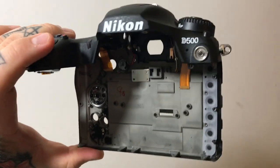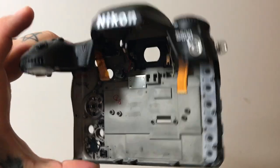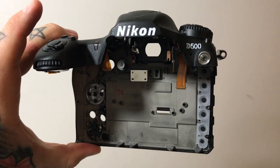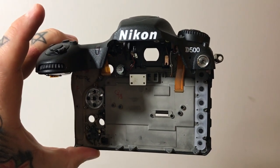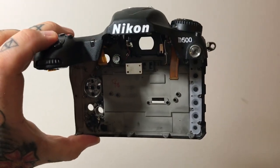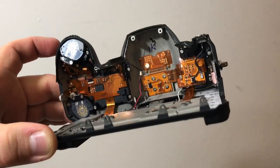Thank you so much for watching these videos. I will start uploading videos of the secrets inside the Nikon D500 — a full disassembly, which I've already done like 9 or 10 videos. First time in the world anywhere: complete Nikon D500 disassembly. Bye.